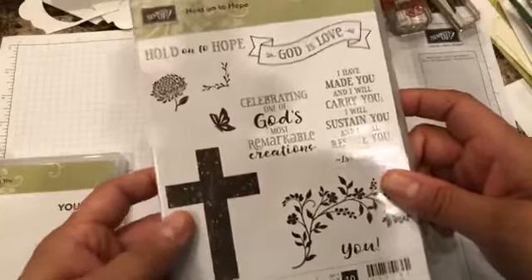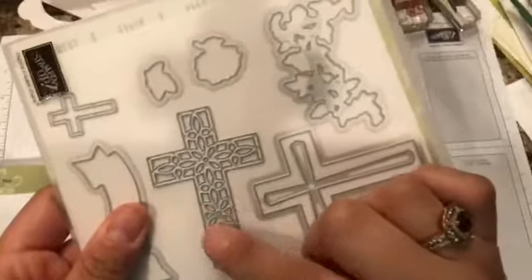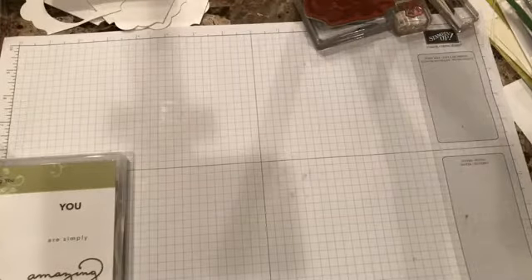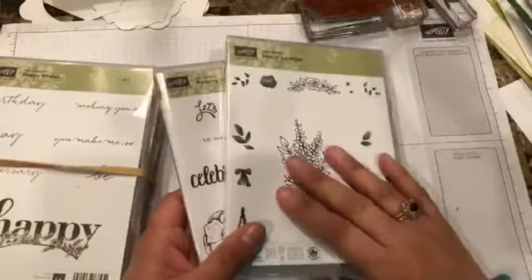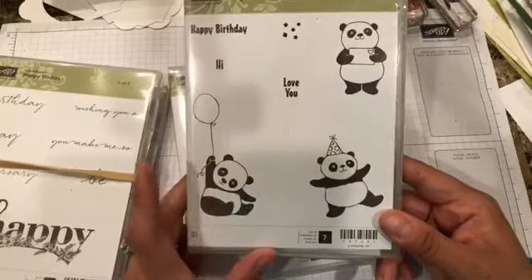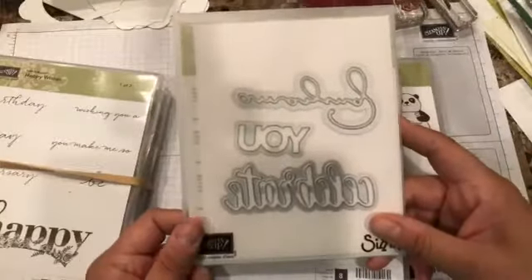I also got one that I thought would be great for Easter. I like it a lot — it has a coordinating Framelist. Look at these crosses — don't you think this will be really great for Easter time? It doesn't say anything specifically about Easter, but it will be perfect. Then I also got a few from the Celebration catalog, including the pandas — oh, they're going crazy on Pinterest — and that is by far my favorite. It has a coordinating Framelist too.